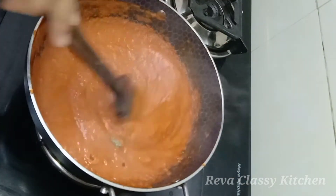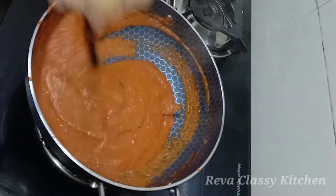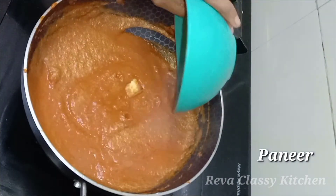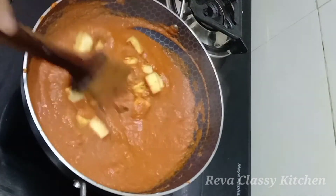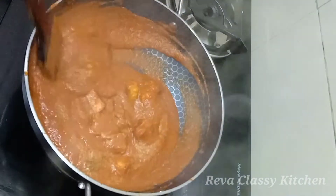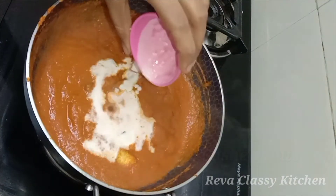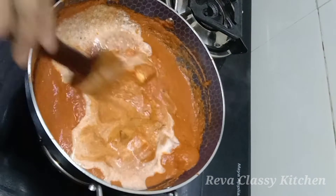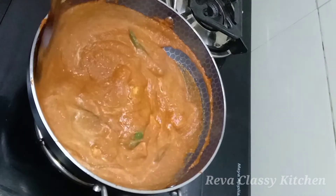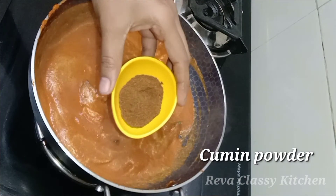Now we are going to cook for 10 minutes to get the color change. Now we are going to add the paneer. I am going to add a paste in the pan and mix it.